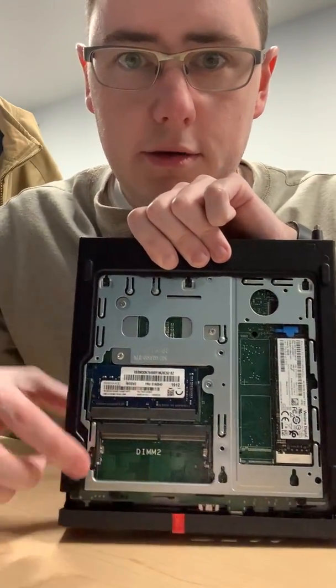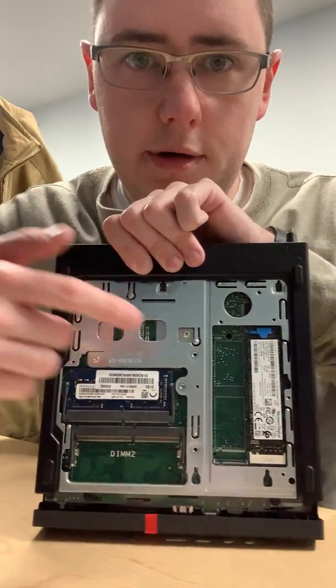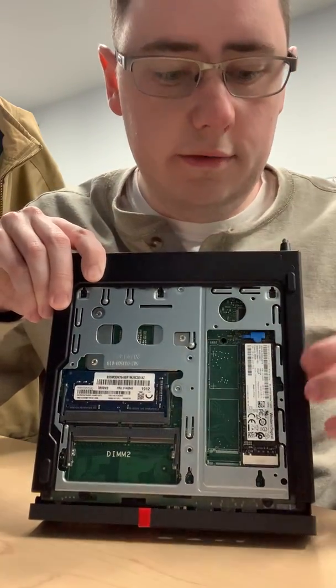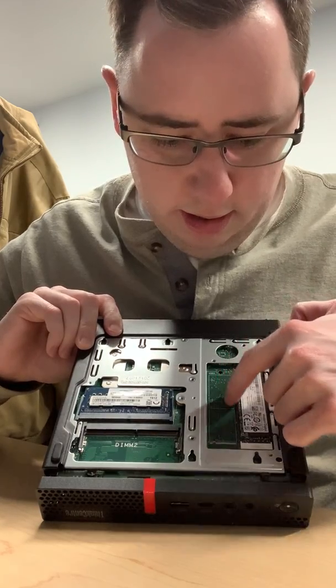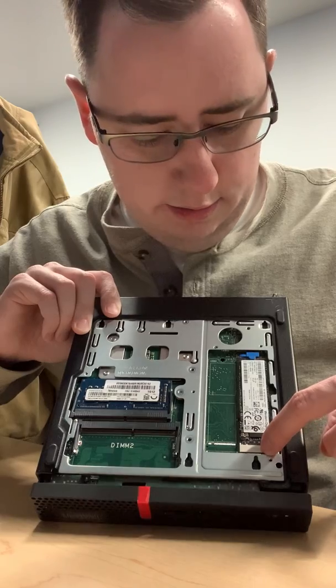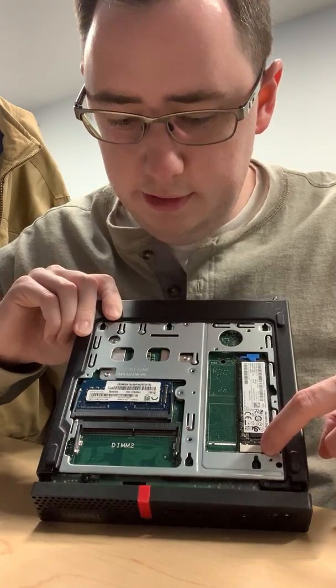In here we've got DIM-1, DIM-2, and then we've got a hard drive bay — that's our M.2 slot for a hard drive. It doesn't look like you could put another hard drive here; there's no connector, so I wouldn't do a whole hell of a lot with that.